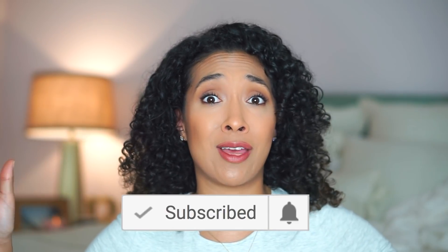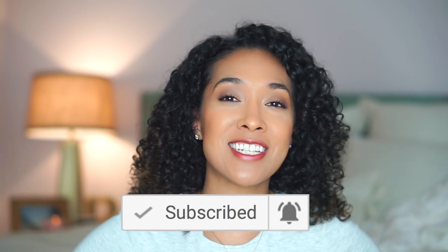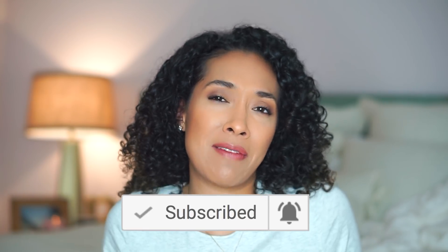Hey y'all, welcome back to my channel. I'm Rocio and this is Reese's Rizzoz. If it's your first time visiting, don't forget to hit the subscribe button before you leave. Click on that big bright red subscribe button and then click on the bell — that's what will turn on your notifications so you'll never miss another one of my videos.